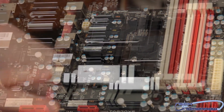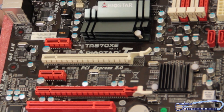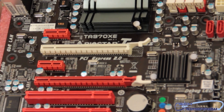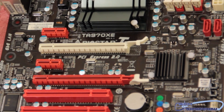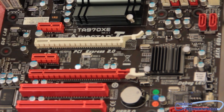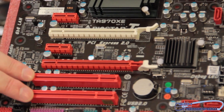Moving down the board: we have two PCI 1X lanes, and two PCI-E lanes. These run in 16 and 4 — they do not run in 8 and 8 — but you can use Crossfire. We also have two standard PCI slots down at the bottom.